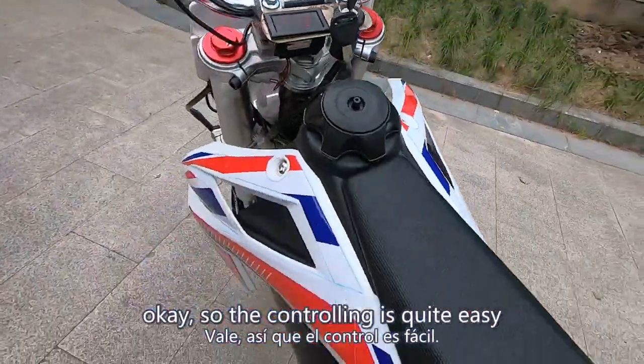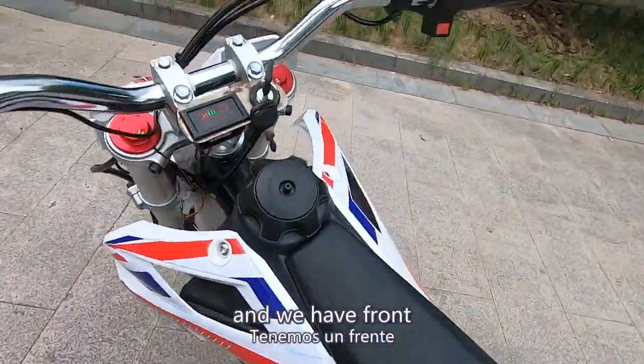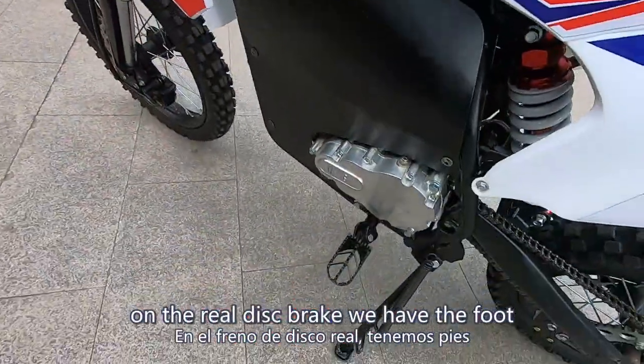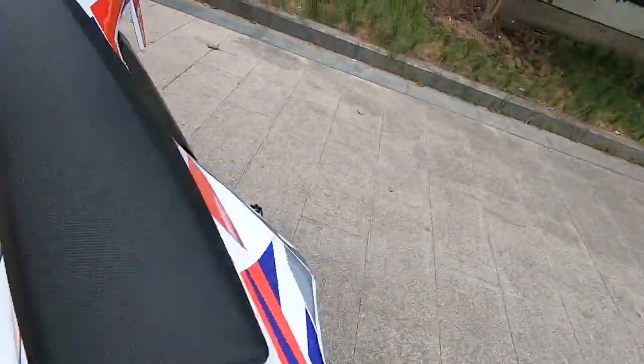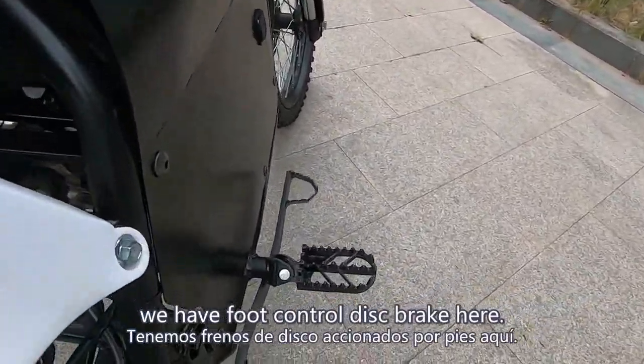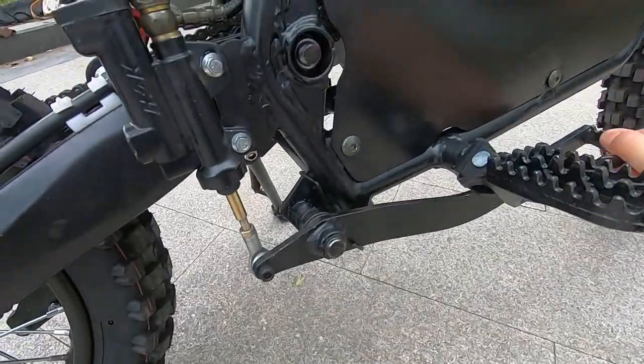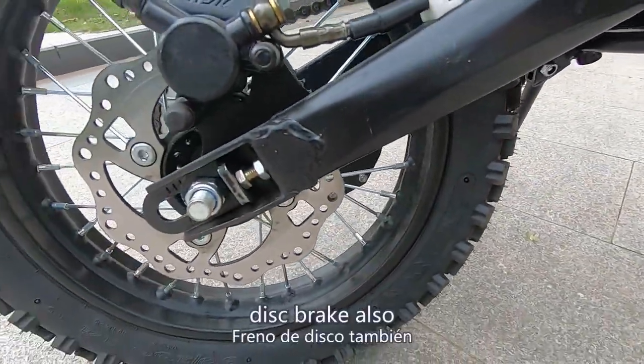The controlling is quite easy, and we have a front disc brake. On the rear we have the foot control disc brake here. Foot control disc brake also.